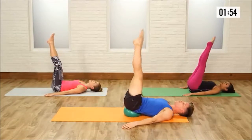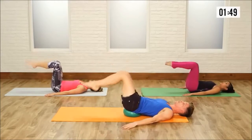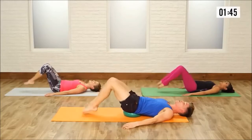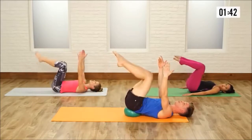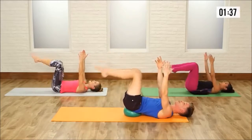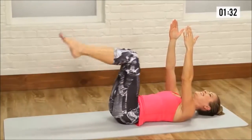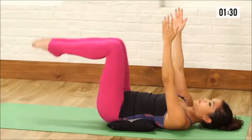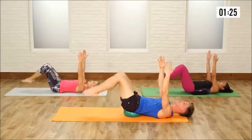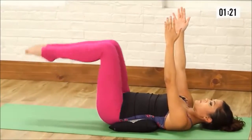Hold it up right there. Bend the knees into a table top, now tap the toes down to the mat — down and up, down and up, up to tempo. Now if you want more of a challenge, arms can go straight up to the ceiling, really causing that balance to be stabilized. Here we go for 10 — 2, 3, 4, 5, 6, 7, 8, 9, and 10. Place those feet down.